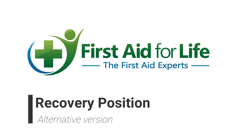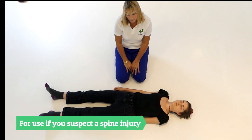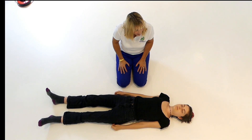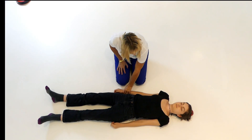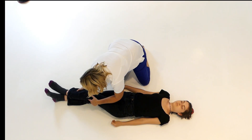This is an alternative recovery position for someone who might have a spinal injury — a different way of putting someone into the recovery position, minimizing any twist and minimizing movement to the neck. First of all, cross their leg over towards you.